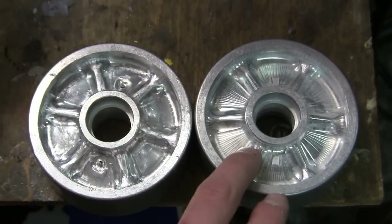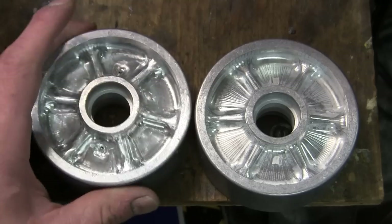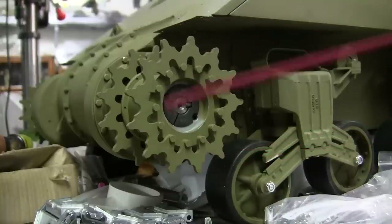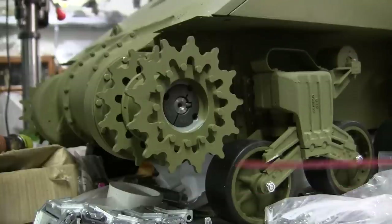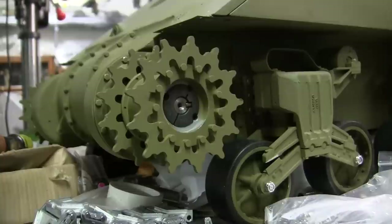Once the wheel has its tooling marks removed, both wheels will head into priming, painting, and then be installed to the vehicle. After the model's sprockets are assembled, they get their primer and base coat of olive drab. Once all coats of paint are dry, it is time to affix the sprocket to the vehicle. Like on all Armortech tanks, the sprockets are held onto the drive axle via a taper lock, which is a very effective way of keeping the sprocket on the spindle and works very well.